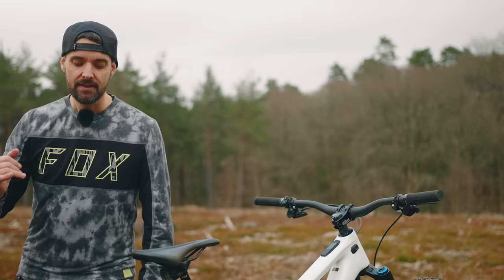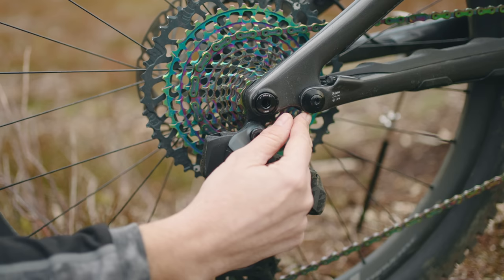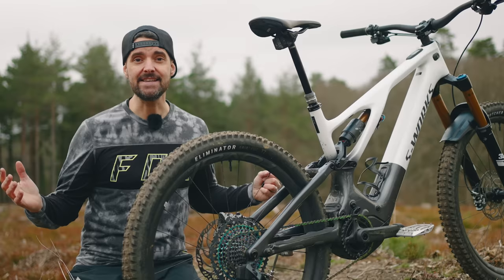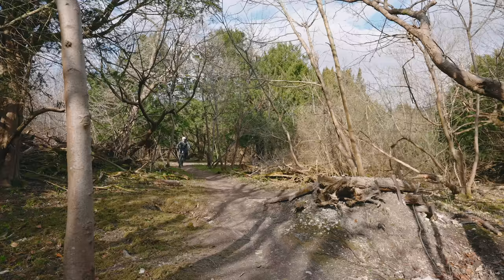There is also a bottom bracket height adjuster in the chainstay that will raise or lower the bottom bracket by seven millimeters, and it also reduces the head angle by half a degree. Now, this is a lot of numbers, and essentially you don't need to worry about any of that. You can just ride it out of the box, and in my experience it handles superbly.